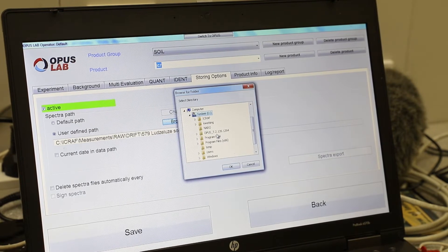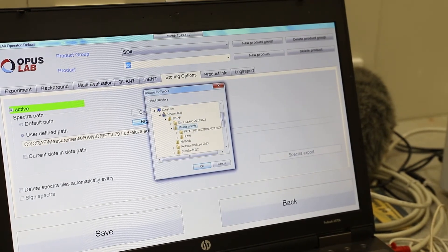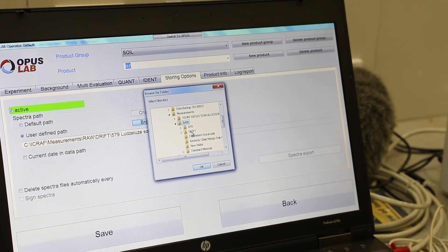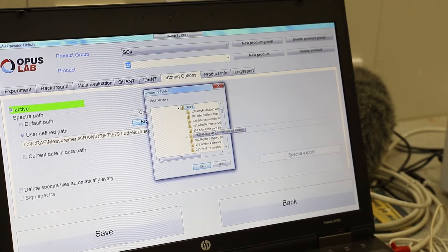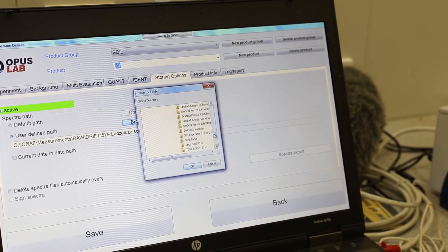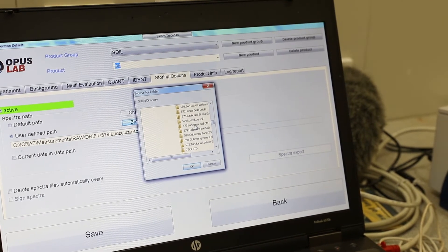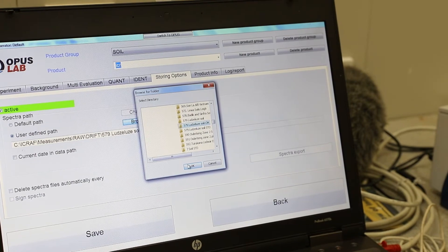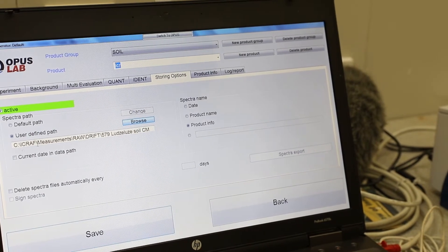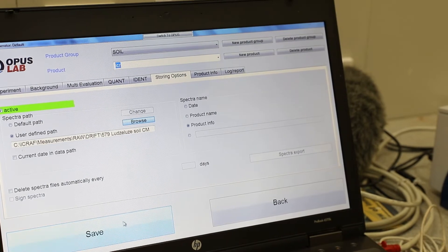I have saved my file under: ECRAFT > Measurement > Raw Data > Drift Selenide. I am going to confirm whether that folder is there — yes it is. This is the correct one. I double click on it and say OK. The correct file path has been picked.